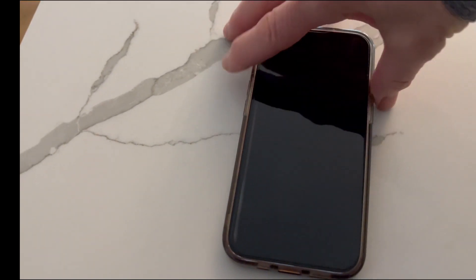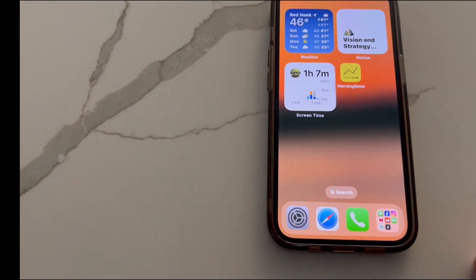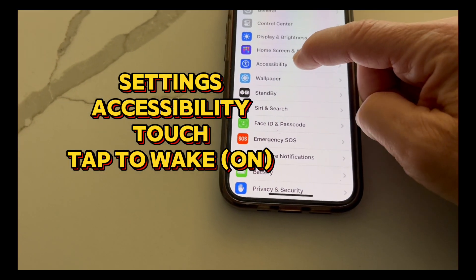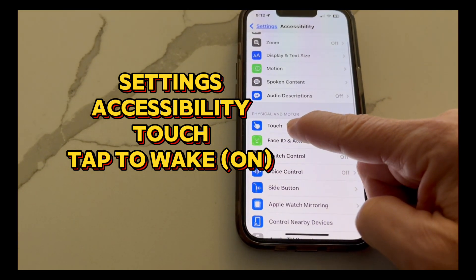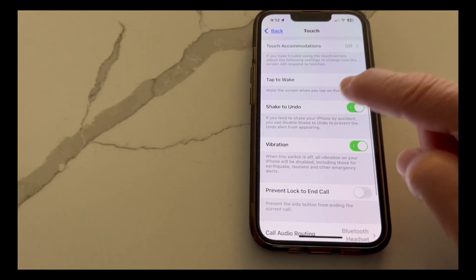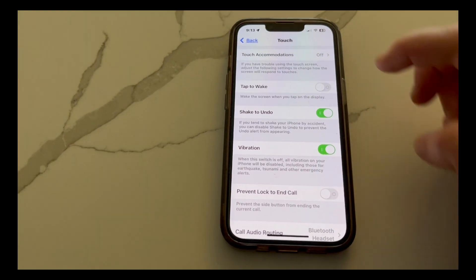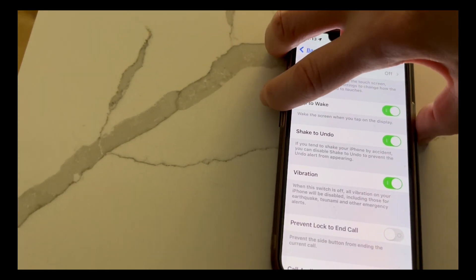It's a few simple changes to solve the problem. First I will wake up my phone — there we go. Here's what you do: go to Settings, then go down to Accessibility. In Accessibility, go to Touch, then go down to Tap to Wake. If this is off, you'll have a frustrating experience where you tap and nothing will happen. Turn this on and the problem is solved.